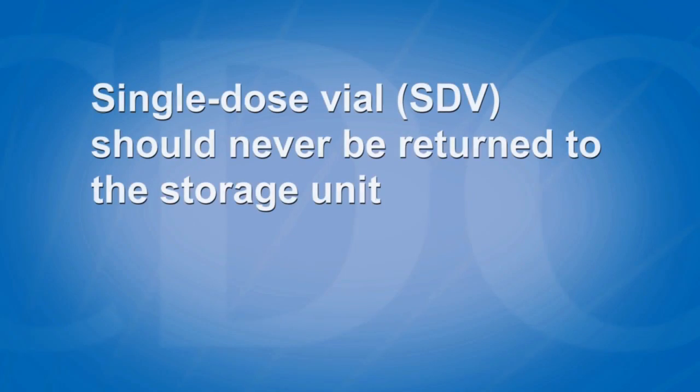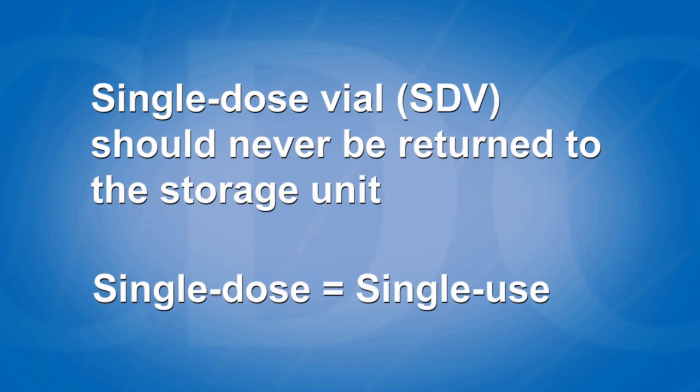After drawing up vaccine from a single-dose vial, the SDV should never be returned to the storage unit. Single-dose equals single-use, period.